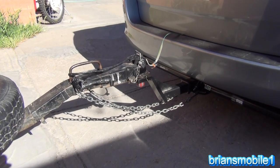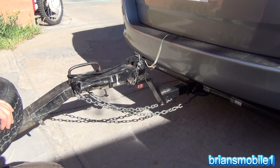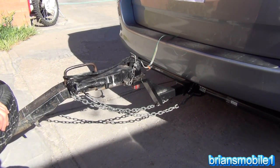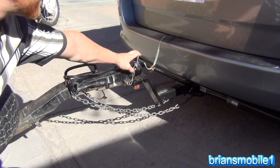On my last video I did the lightweight trailer hookup stuff. About a week ago I got a lot of comments, and a lot of them were pretty much saying to run the wiring through the clip right here.